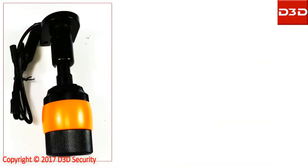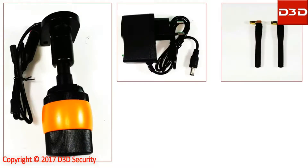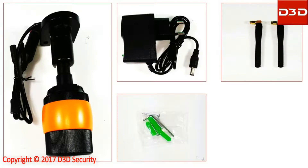The 3D IP camera model D8016P is supplied with a power adapter, two Wi-Fi antennas, a pack of screws, and a user manual.